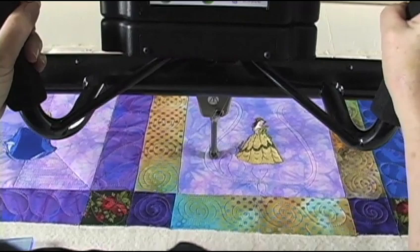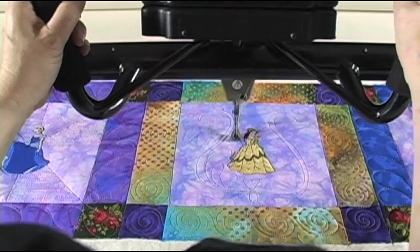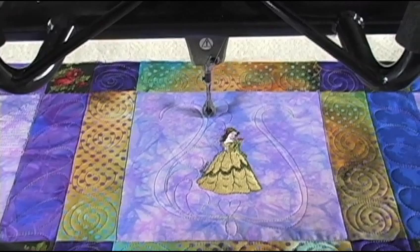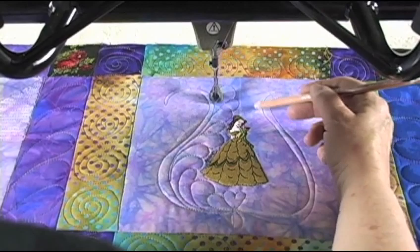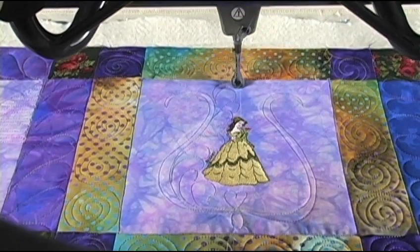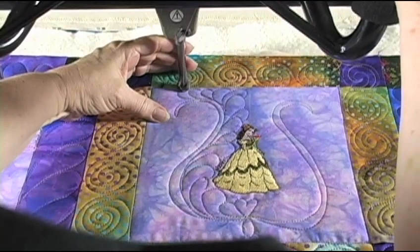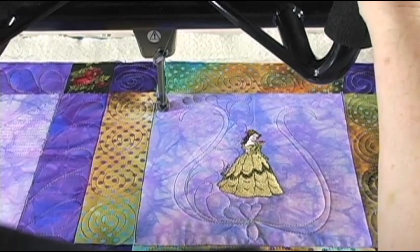I can come right over to the princess with these feathers. I come around and then I follow that line back and then back down like this, and this will fill in the whole space. I kind of mentally took note that there's a center there, so when I do the feathers on this side, I'll make sure that I come over and fill in that space. The tricky part is tracking back on that feather. If you need to, you can put your finger down there and just very slowly track back on that feather — if that helps.